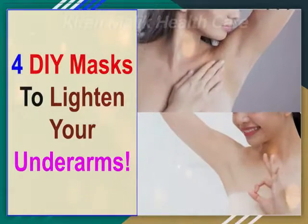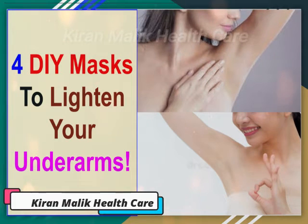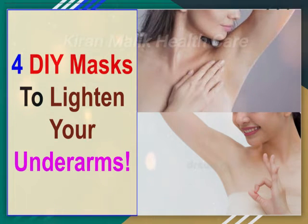4 DIY Masks to Lighten Your Underarms. Having dark underarms can destroy the sleeveless look. If dark underarms is something that has been bothering you and stopping you from wearing that cute sleeveless dress, here are 4 DIY masks with natural ingredients that can help you lighten your underarms, so you never have to hide your underarms under a jacket again.